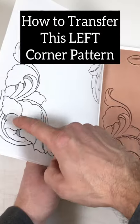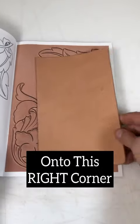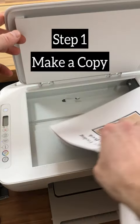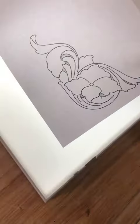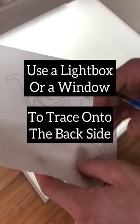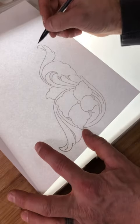Let's look at how to take this left corner pattern and put it on the right corner of this leather. Step one, make a copy. Step two, use a light box or a window to trace through to the back side.